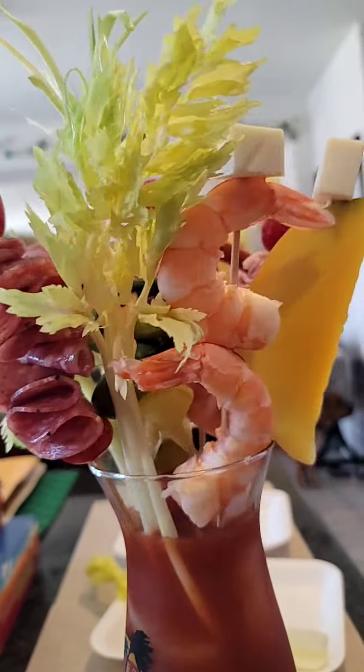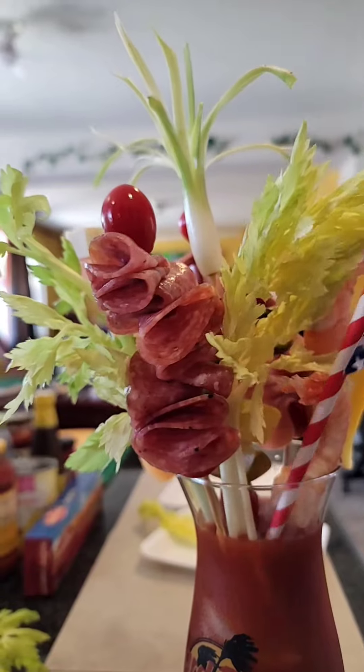Breakfast of champions. Now it's time to eat. Yum, hmm — this is really delicious and good for breakfast. Even my dog likes the ham.